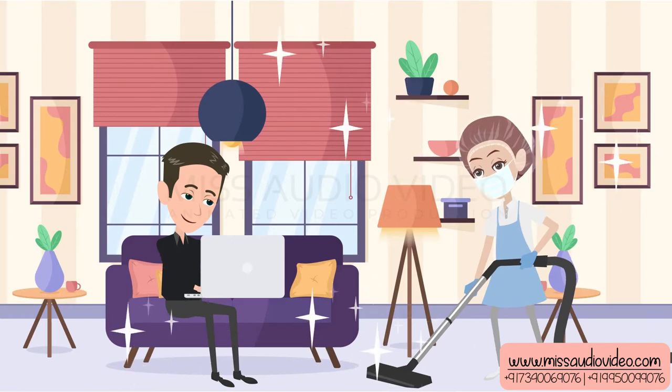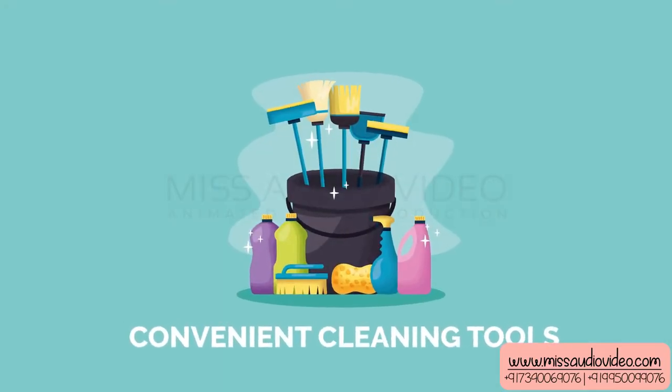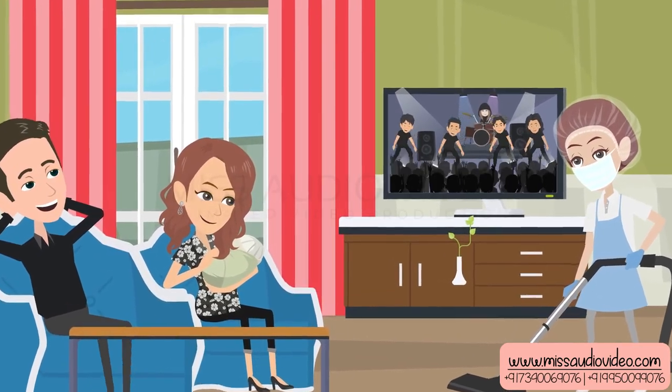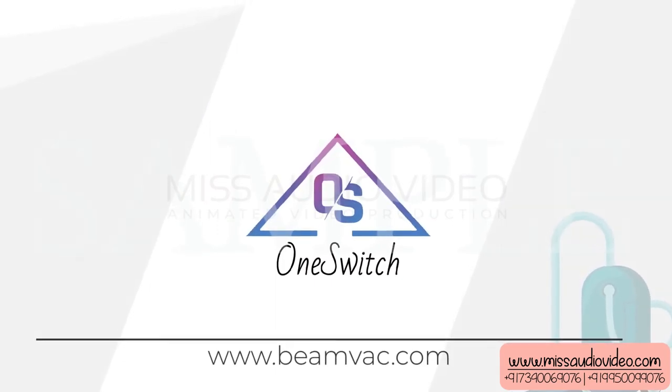the walls. It is extremely easy to clean all floor types as well as above-floor surfaces. It is easy, hassle-free, and energy saving. With convenient tools on board, you'll always have the right tool for the job. For more details, visit www.beamvac.com.